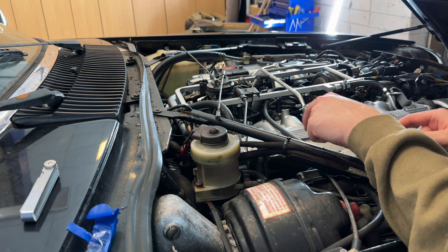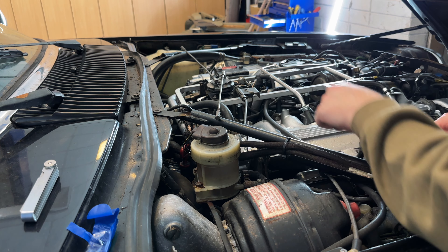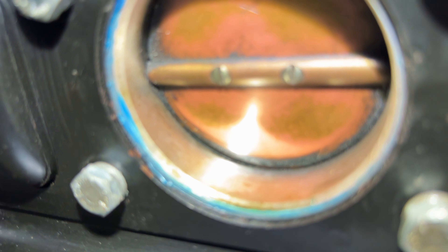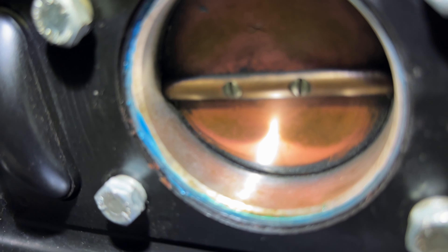There's no tension on that now, but there is tension on the other side. Looking underneath, it doesn't look too bad — there's not much gunk on there as such, but I'll give it a clean around those edges and then put my gauge in there to measure the butterfly position.